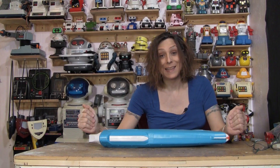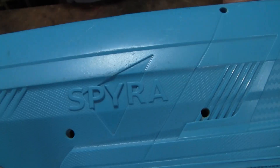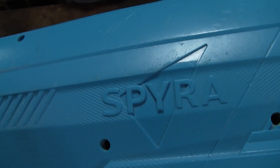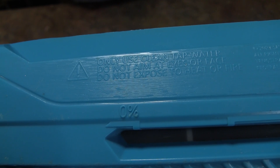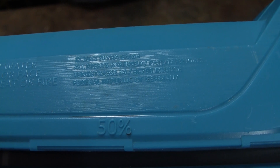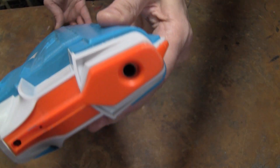Hello, Randy Rain here, and I have something that is not vintage. Usually I do vintage toys, but they definitely didn't have anything like this when I was a kid. This is basically a shotgun water gun, essentially. Instead of shooting out a stream of water, it shoots out a big blob of water.